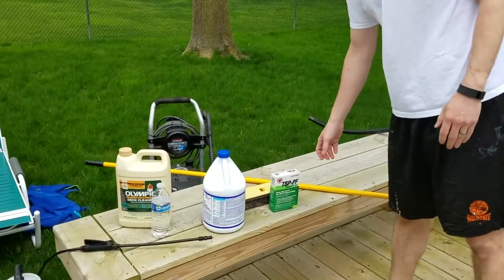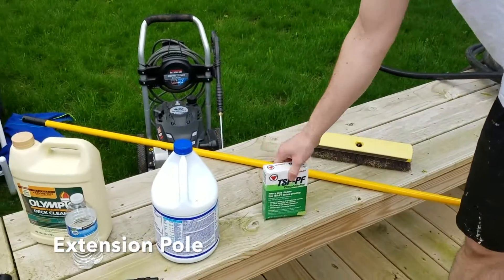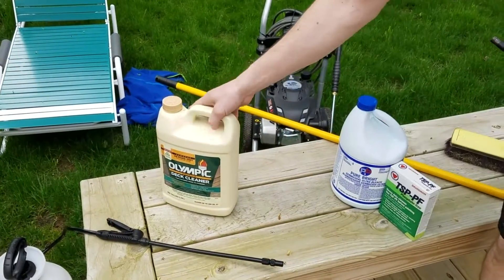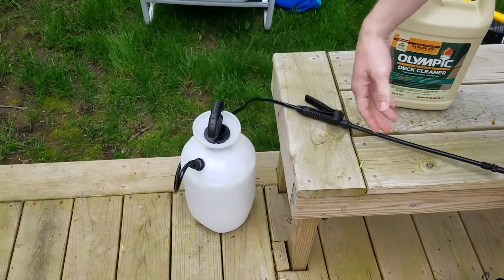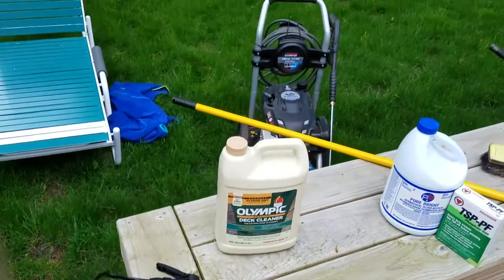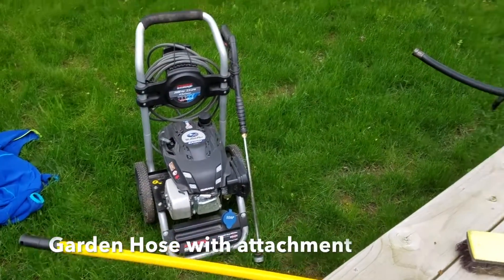Here we have the different supplies that we're going to need to clean the deck. What we have is a scrub brush, an extension pole, some TSP and bleach to make your own mixture, or the pre-made. Our favorite is the Olympic deck cleaner, then a way to apply it. We have a pump sprayer — it's usually the easiest — but a sponge or a brush, any way to get it on, then either a pressure washer as we brought today or a garden hose with a gun on it.